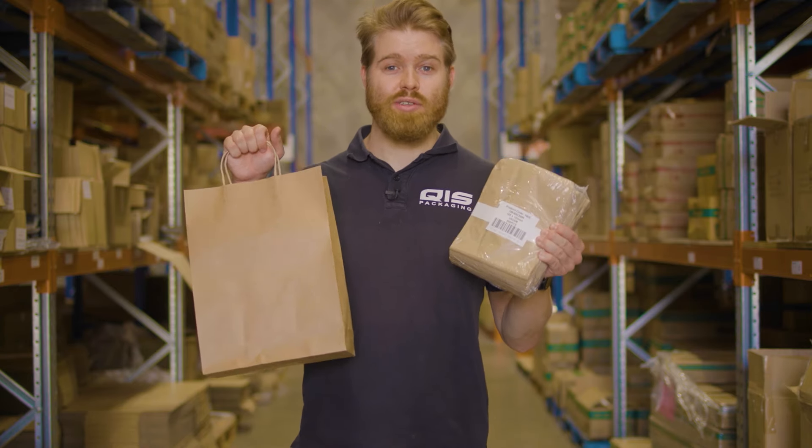QIS does offer custom manufactured jobs, however we'll save that for another video. You have the option to print on our flat paper bags or our paper bags with handles, as well as our gloss or matte laminated paper bags.